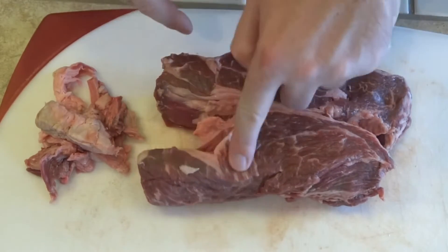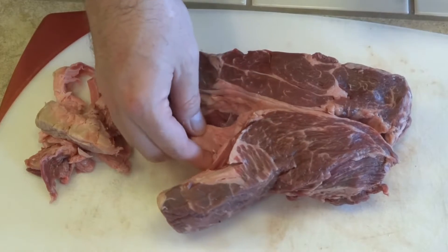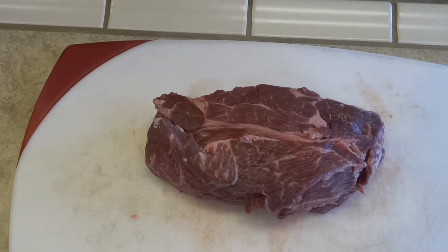All of this, especially this little area right here — you're going to keep all of that. And then whatever doesn't render out, when you go to cut or pull this, you can just pull it out and discard it. Now that it's trimmed and all ready to go, we're going to put a basic rub on here.